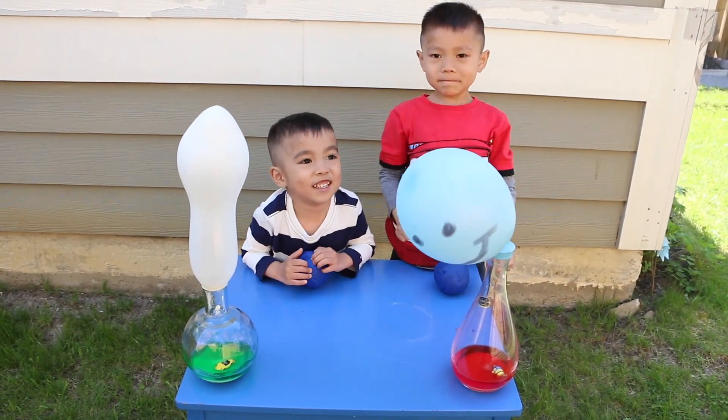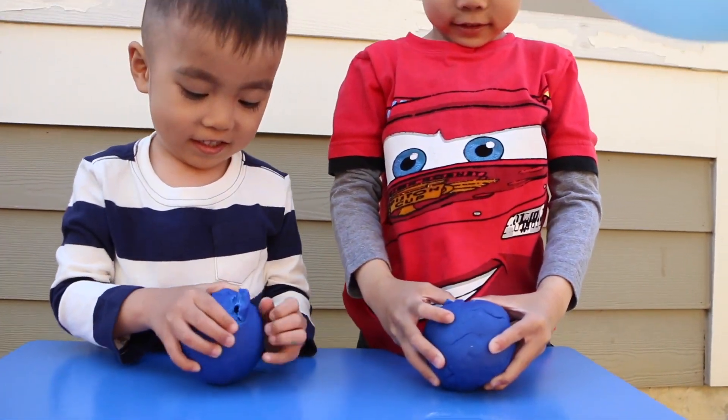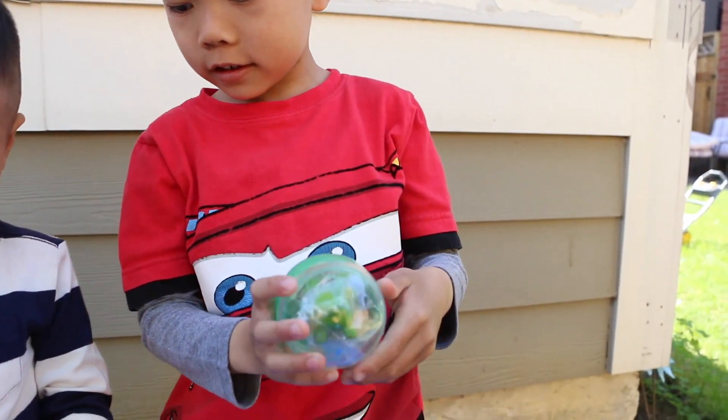Okay, now we can have our egg surprise. Let's open it! Wow! What did you get, Lucas? A frog! You got a frog?